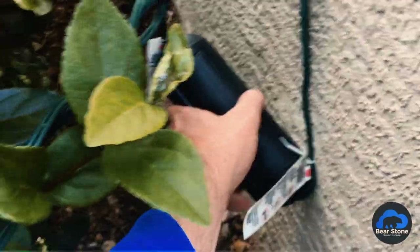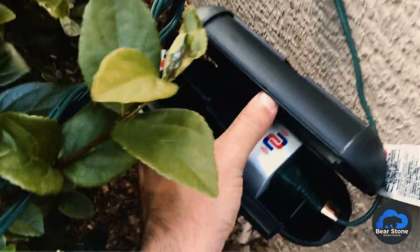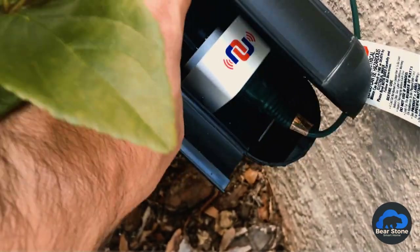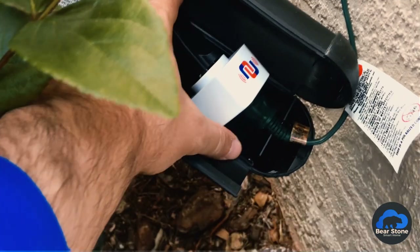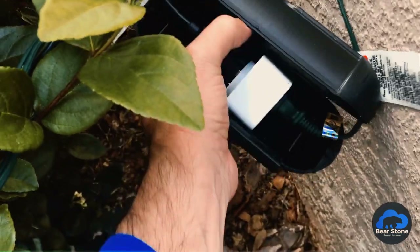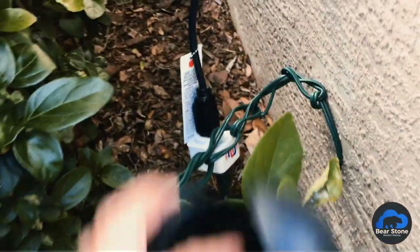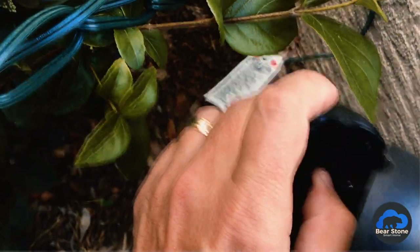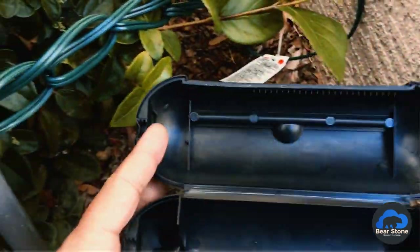This last one was kind of hanging, so I was expecting issues — and yes, we do have some water in here. Water got into this one. I think it's because it was hanging at an angle and water just sort of leaked in. The other two are perfect, so we need to keep them flat.